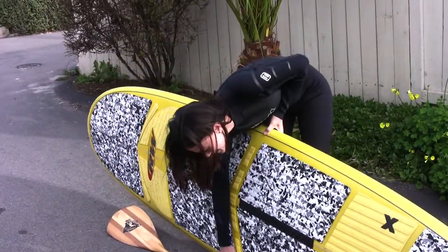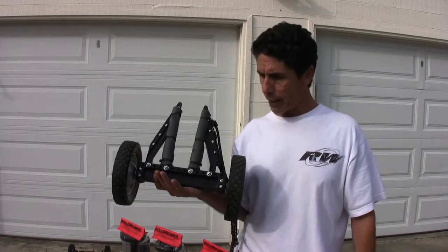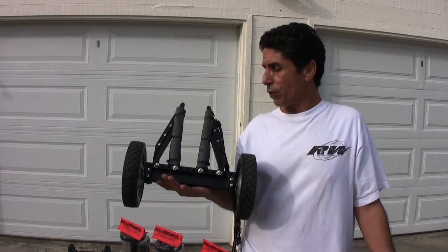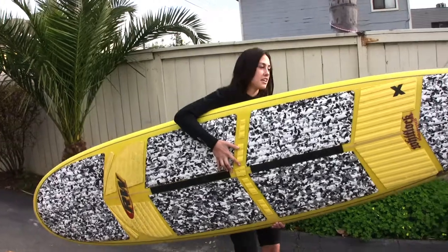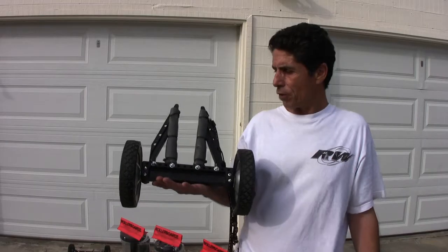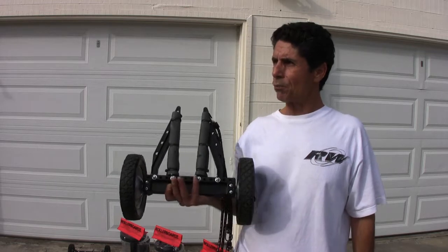It's real handy for the youngsters and kids, because their little arms are so short they can't really carry a SUP or stand-up paddleboard. Same thing with the girls. The boards are a little awkward and hard to carry, but if you live a couple blocks from the beach, they're good for anybody — you can just slip this on and walk to the beach.